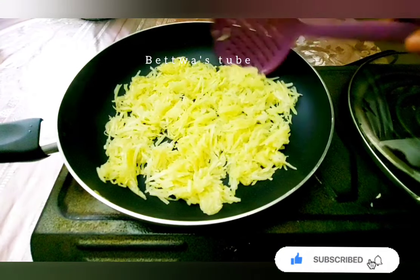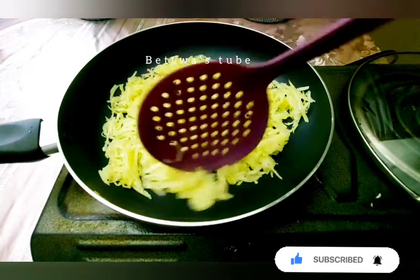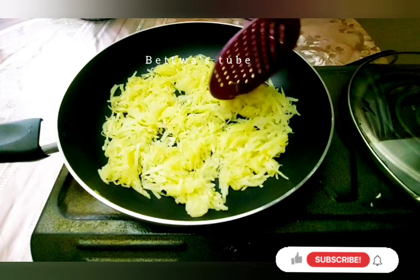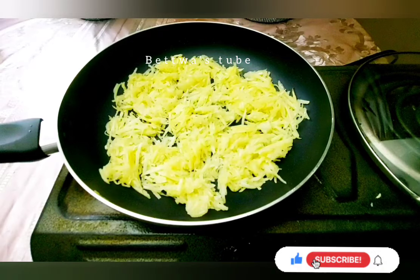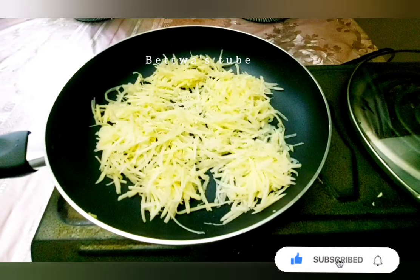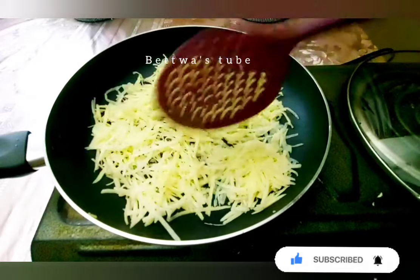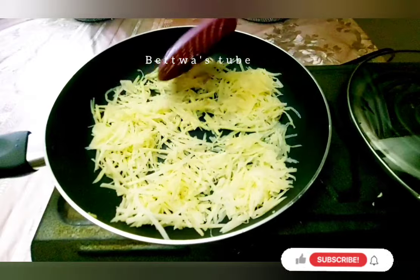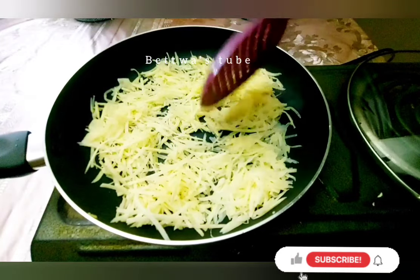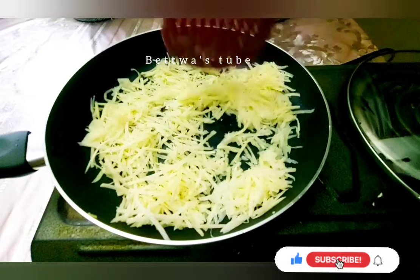Here you can see that the other one is going to the side. Then we will make the bread for the milk. We will make the milk and we will make the milk one. We will add the milk and use it a little bit more.